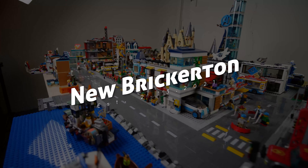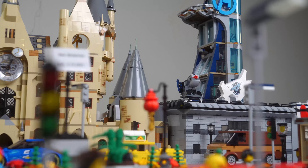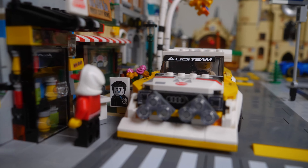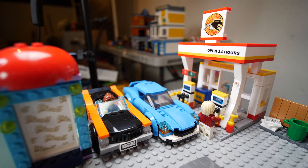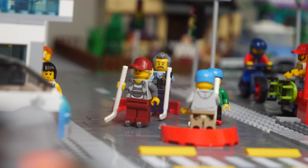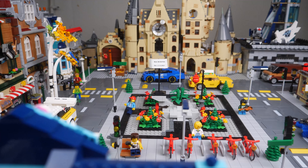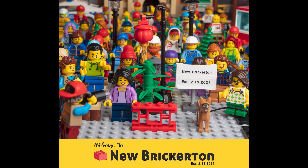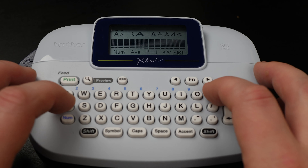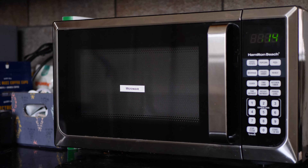Welcome back to the channel! Today we're going to be making some custom stickers for our LEGO City. You may remember when we first started our city last year, we made our own custom sign for display in the city center. It was nothing complicated - I just made it with a label maker that I have at home. Making labels is super awesome; if you guys haven't already, you should definitely try it.